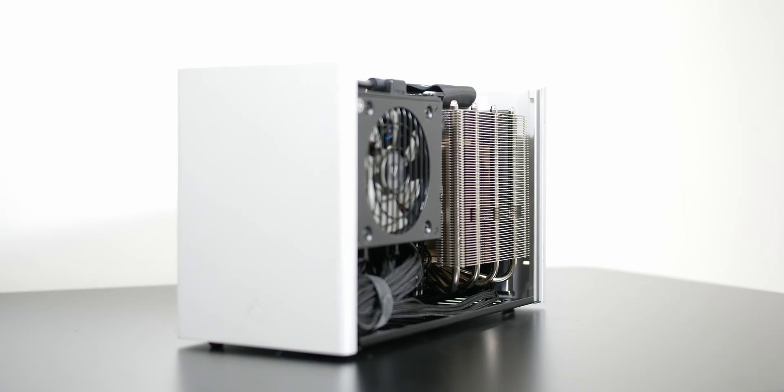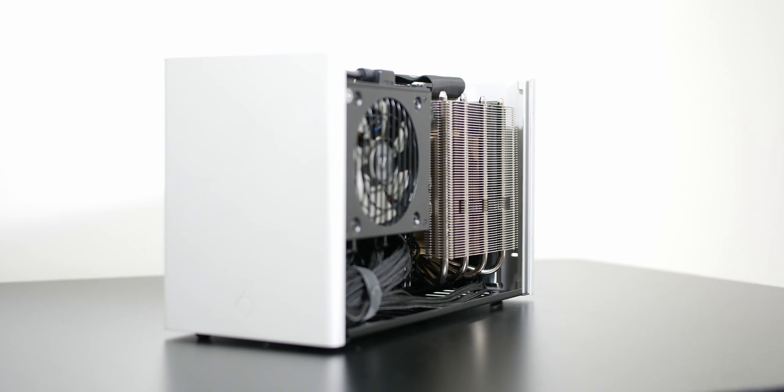Hey guys, Tony here from Tony Tech Bytes. This is the Noctua NHL12 Ghost S1 Edition cooler that Noctua sent over to me for review. However, this video is not sponsored. So let's first go over the contents of this box.